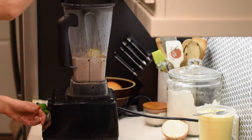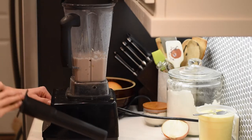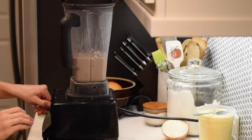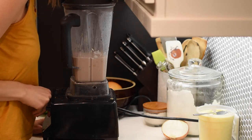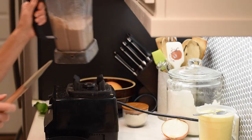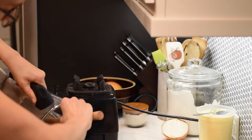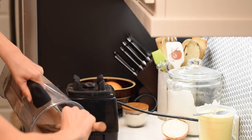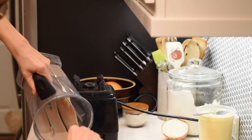I start to blend it up, and I added about a half cup of cream — which was way too much. Go with a quarter cup or even less; start with two tablespoons, blend it, then add more as needed. I made it a little too liquidy this time because I normally don't measure, but I tried to measure it for you — and I did not estimate correctly at all.